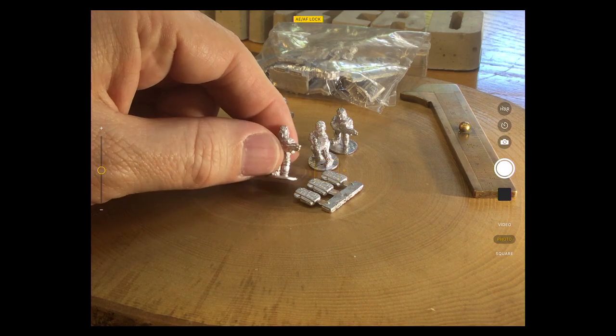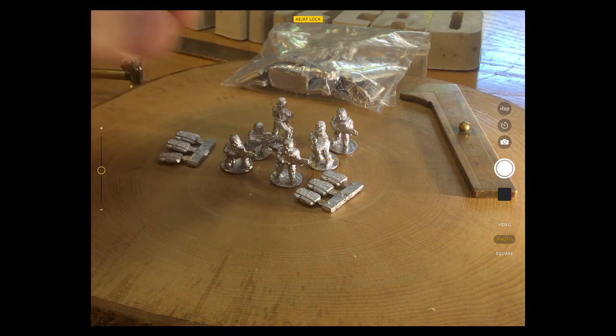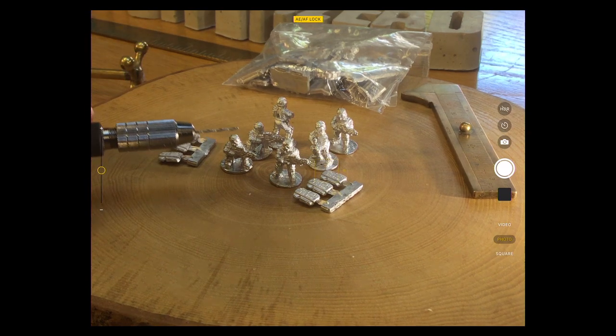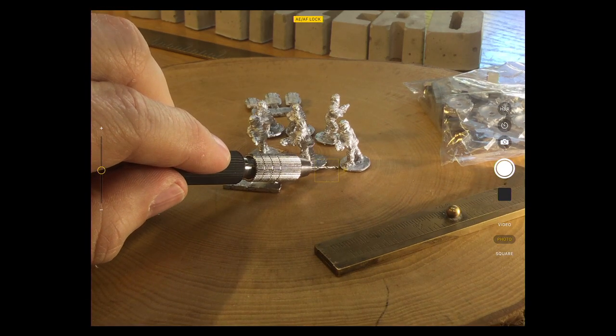Everything's got that kind of bubble helmet style look. You could give them mirrored visors — I've got some kind of gold yellow colour for the visors. They're on the usual Ground Zero Games tabs, which are these sort of circular discs.